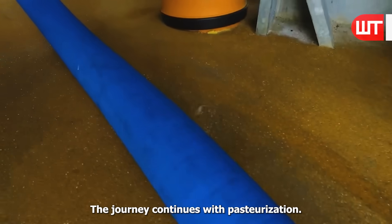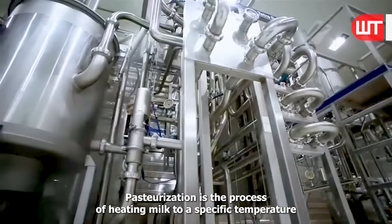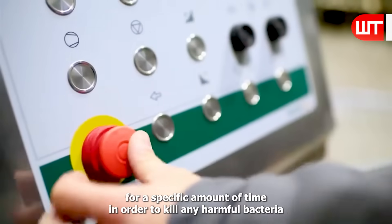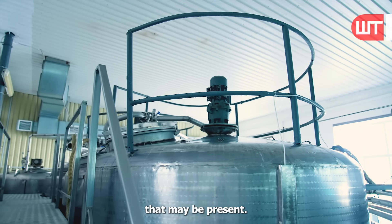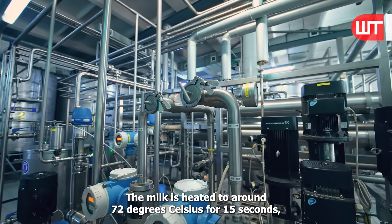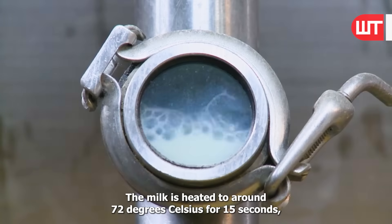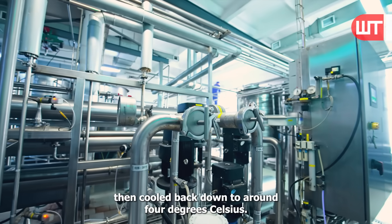The journey continues with pasteurization. Pasteurization is the process of heating milk to a specific temperature for a specific amount of time in order to kill any harmful bacteria that may be present. This helps to ensure that the milk is safe for human consumption. The milk is heated to around 72 degrees Celsius for 15 seconds, then cooled back down to around 4 degrees Celsius.